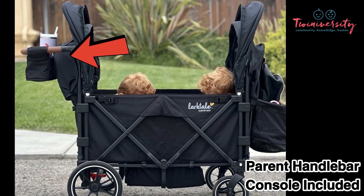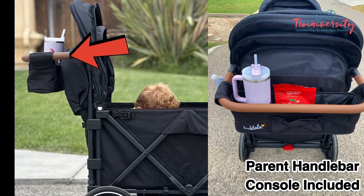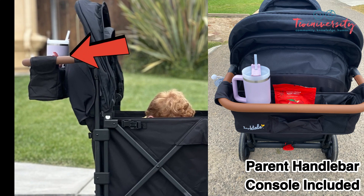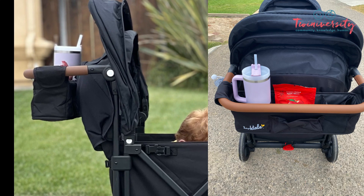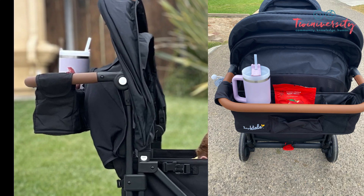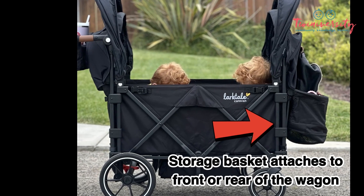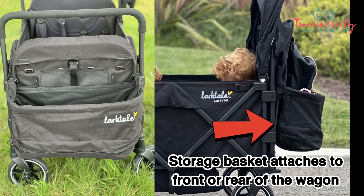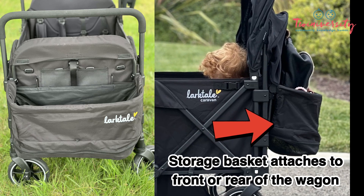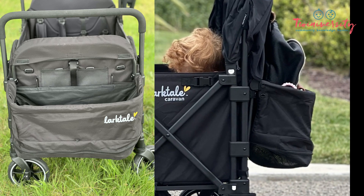The Larktail Caravan Quad comes with everything, including this parent console, which is going to hold all your bells and whistles for the day. Because Larktail doesn't just think about the kiddos with their great features, but they really do think about us, too. Thank you, Larktail — finally! This is the storage basket I was talking about. It can go to the front or the back. Steph's loaded this up with a bunch of stuff, but know that it can hold plenty of goodies for the entire day.